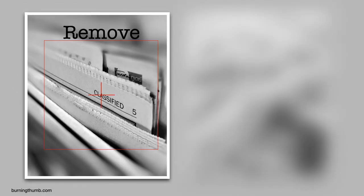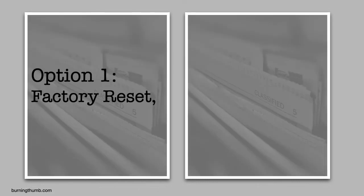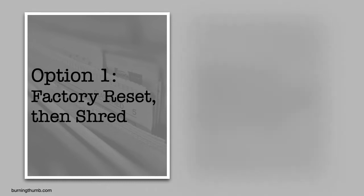The Shred It webpage explains that it's a two-step process. First, you delete the data from the device. Second, you shred what was deleted — kind of like disposing of financial papers in your home office: first you remove them from your file cabinet, and then you shred them. He reads that there are two options for how to accomplish these two steps, and he can use whichever one is easier for him.